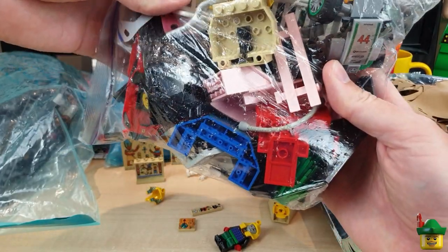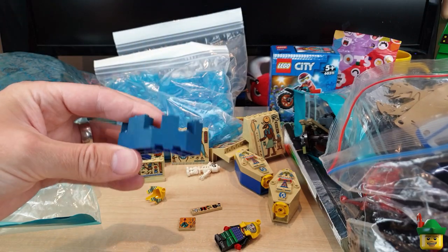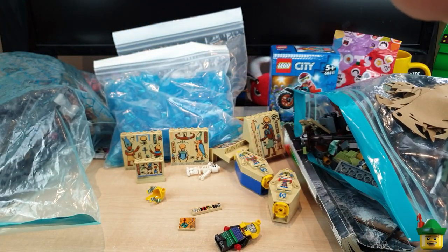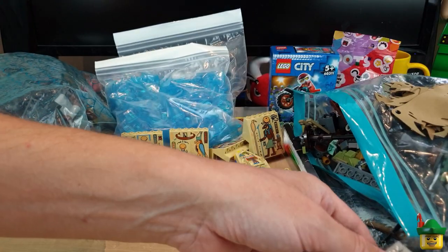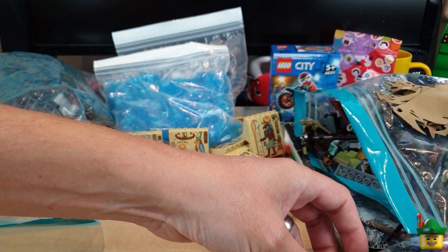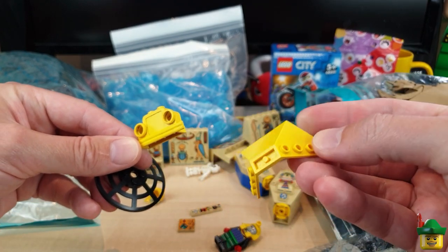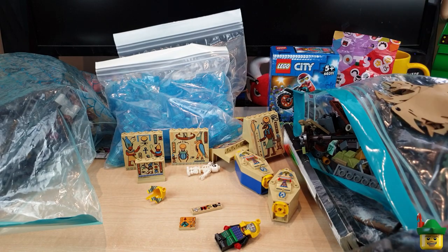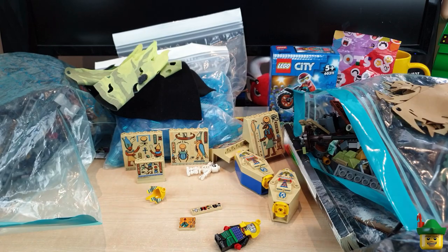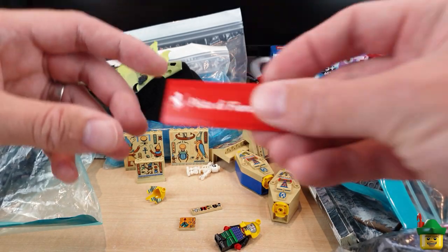We've got a mixed bag here of all sorts of stuff, more concentrating on the larger type pieces. We've got Aquazone pieces, a spiral staircase - that's got to be from Paradisa in that pinky colour. We've got what they call a sail for a windsurfer, one of those revolving doors and the middle bit - that's always fun to have when you've got a secret base. Some nice dish pieces, fronts of fabuland cars. I always like these tipper pieces - I've got loads in red to go on a train build. There's some yellow ones, some cloth - these must be sails. These are the dragon wings I've used before.